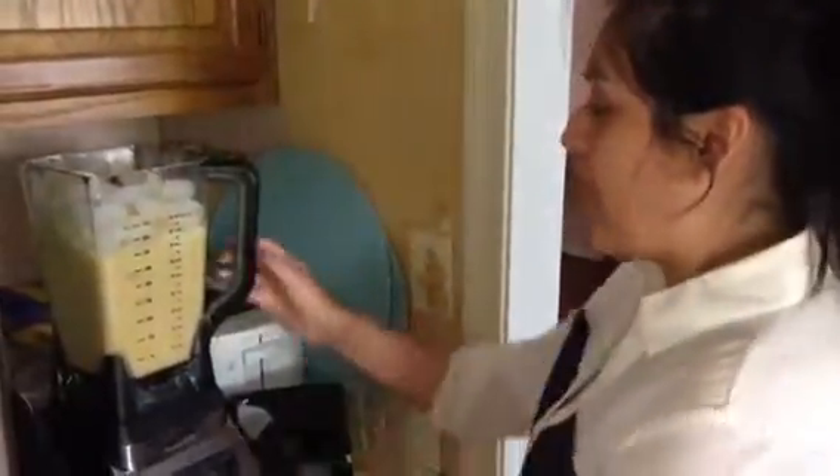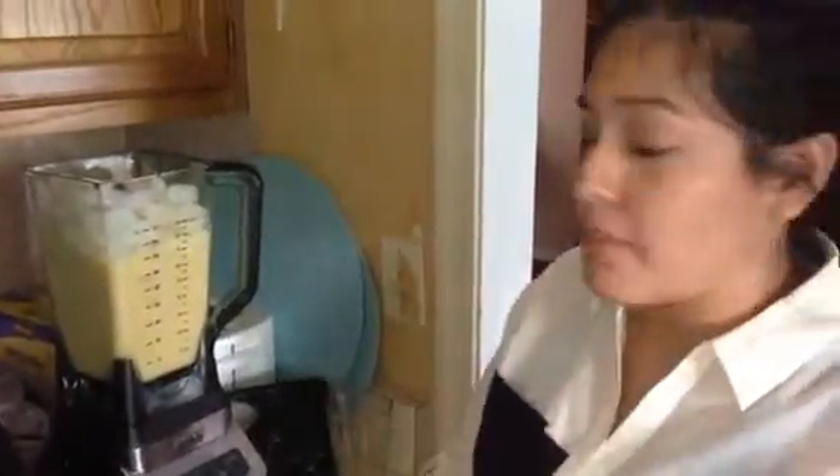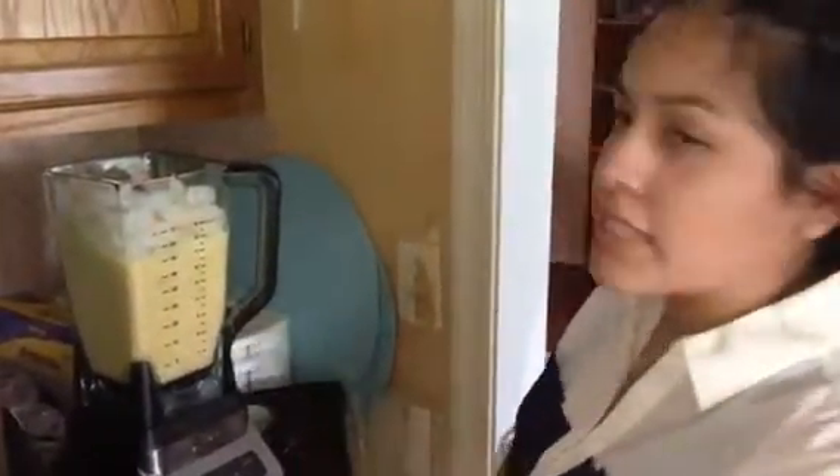Hey everyone, Gabby here. So I'm making a Your Vanilla Shake ice cream. We just put in two mangoes, one orange, eight scoops of vanilla MRP, and six cups of ice.